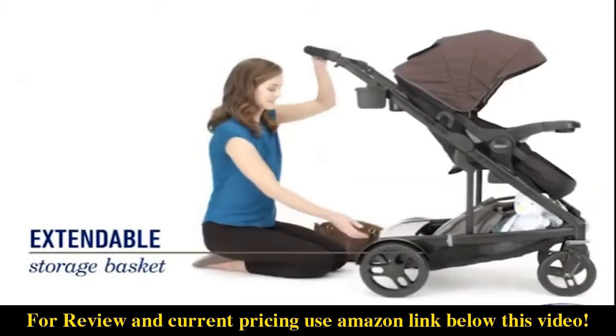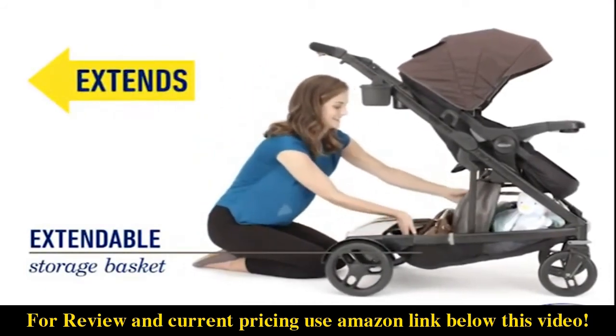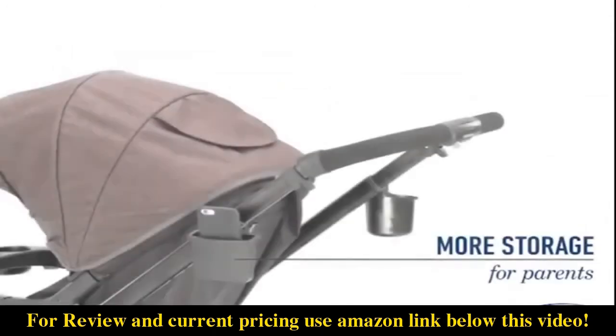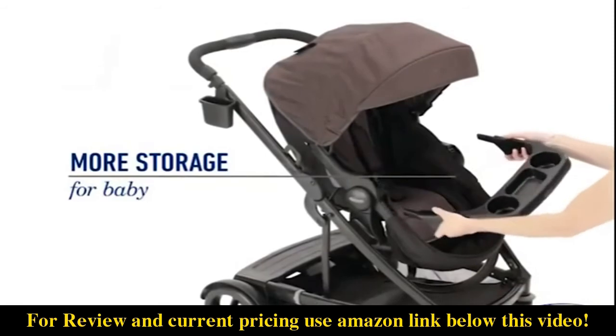The Uno2Duo stroller includes an extendable extra-large storage basket to hold all your baby essentials. It also comes with a dishwasher safe parent cup holder and phone holder, along with a removable child's tray with cup holders for added convenience.